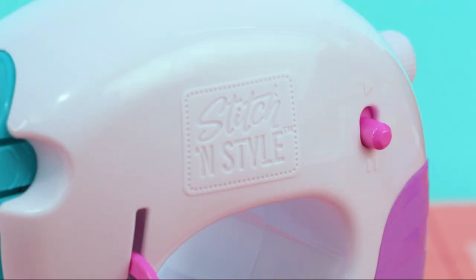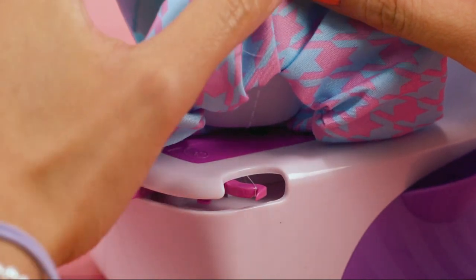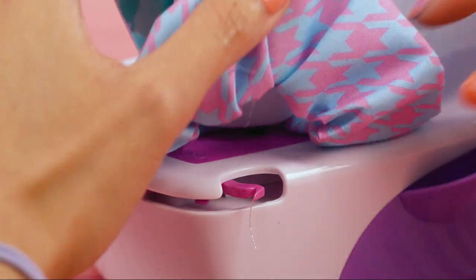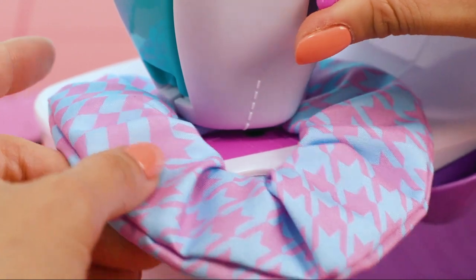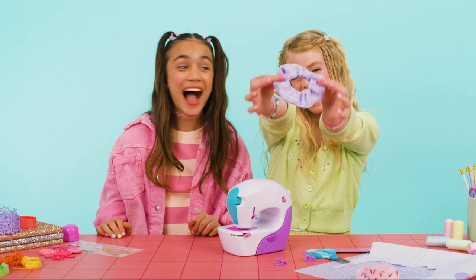Pause the machine. Now pull the cutting tab back until it locks into place and cut the thread. Raise the foot lifter to release the fabric. Congratulations on making your own scrunchie!